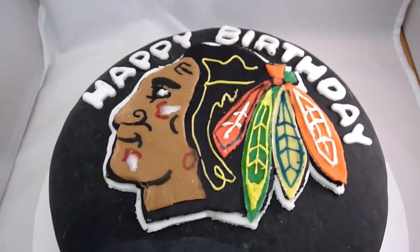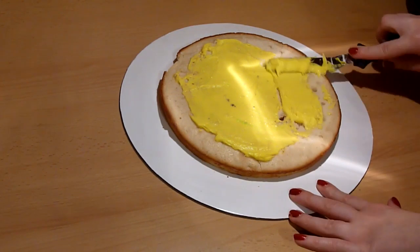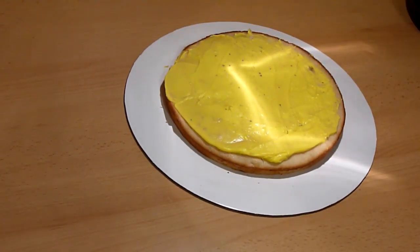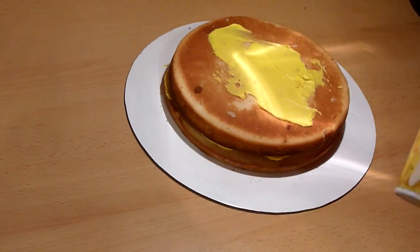To do so, you first need to bake a cake in a 9-inch round pan, and I used a vanilla cake recipe. I baked in 4 nine-inch round pans, but that really depends on how much batter you use. I just used that many to get the height of the cake that I wanted.